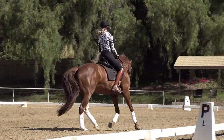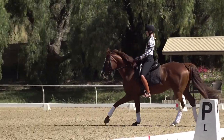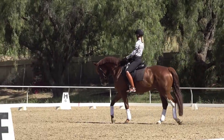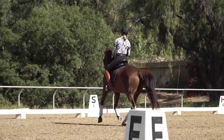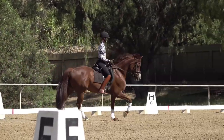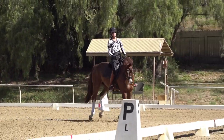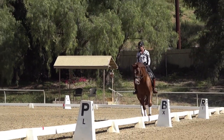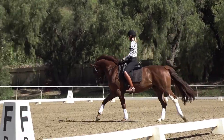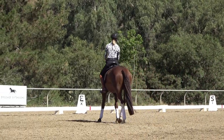It's really important that you focus on these transitions on both leads, so I'm going to go to the right lead. You're going to notice that one lead is probably going to be easier — or different — than the other. But you really want to make sure that you can go canter-walk, canter-walk, canter-walk very easily.